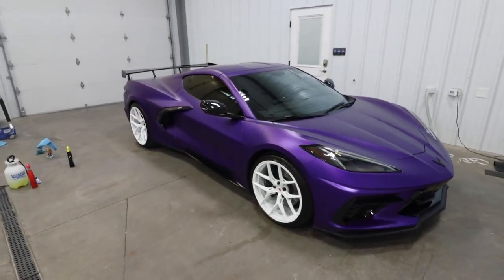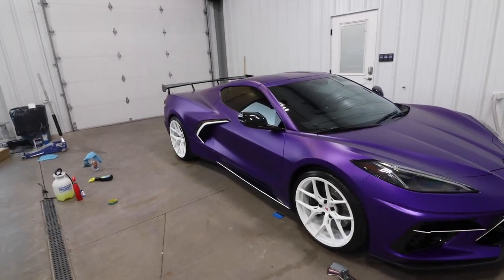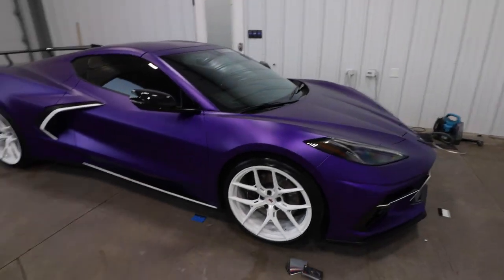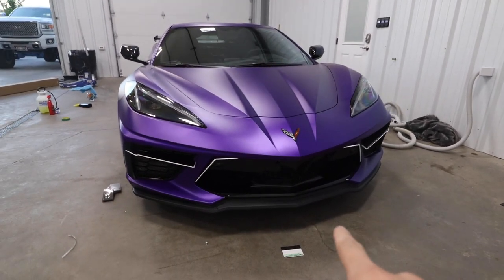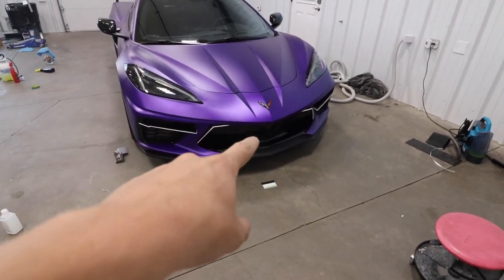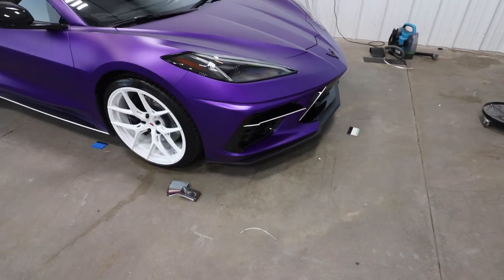I'm so happy that I found this new way of wrapping, this is so much easier. It's getting later now and I still have the whole back of this car to do, but the whole front end is looking so good. I wish I could do that splitter down here but I just can't because of that material, so hopefully maybe we could upgrade that to a carbon fiber splitter or maybe even just painted like the rest of the car — so that's something I might talk to Chandler about.